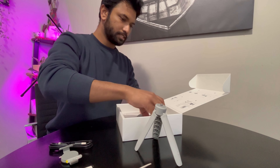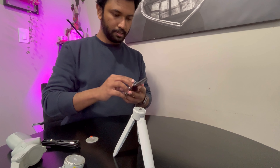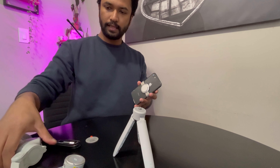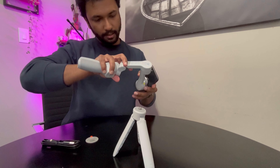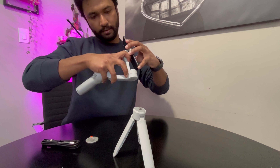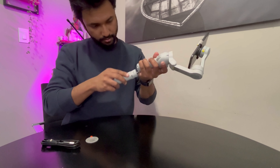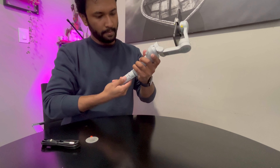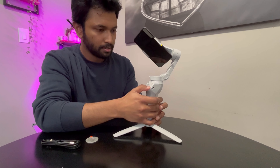And then of course the gimbal itself. To assemble it, it's pretty straightforward — you just clamp this to the back of your phone and then this piece goes over here. You match the DJI signs together, and then you also attach the bottom part. Righty tighty, then turn on the gimbal.